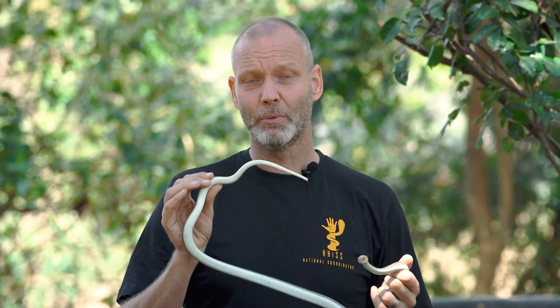But today I don't really want to talk about this snake, I want to talk about something else. A lot of people ask: how can you tell a male from a female snake?